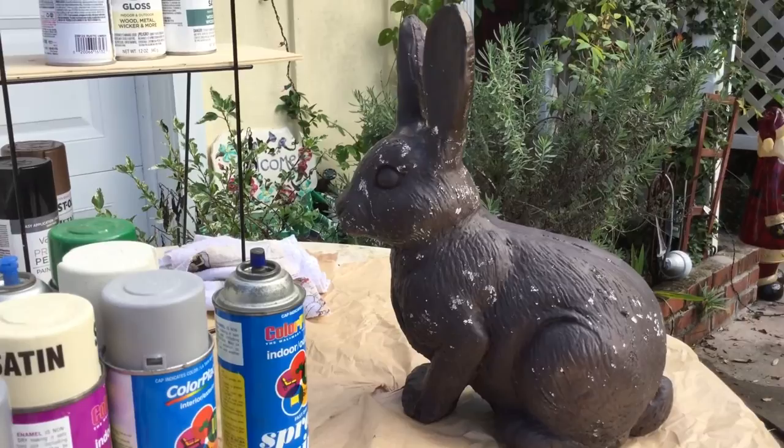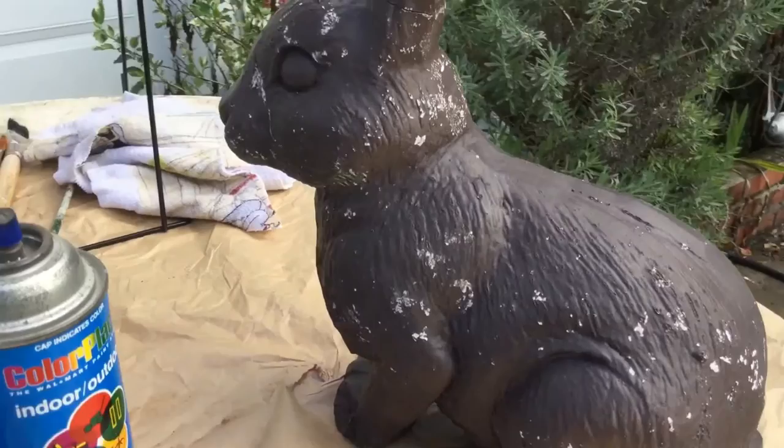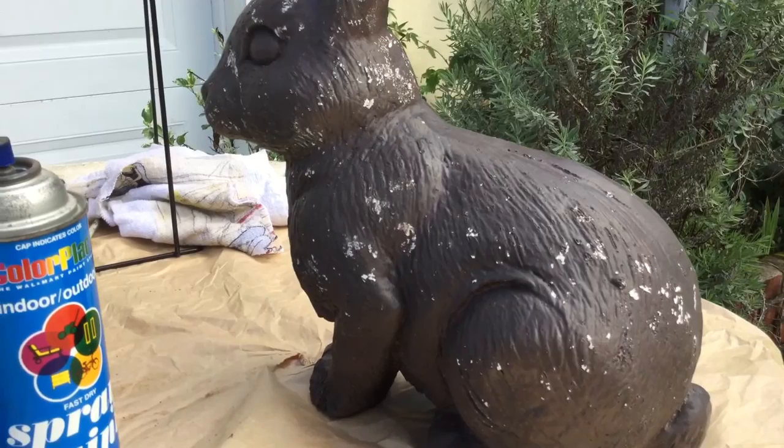Welcome to the Art Lady's home today. I'm going to be refinishing this concrete rabbit that I purchased at an estate sale and I'm going to bring it back to its original concrete color. I'm going to try and emphasize the gorgeous textures of this concrete statue because it does have a lot of texture that I want to bring out, and I basically just want to make it look more natural.